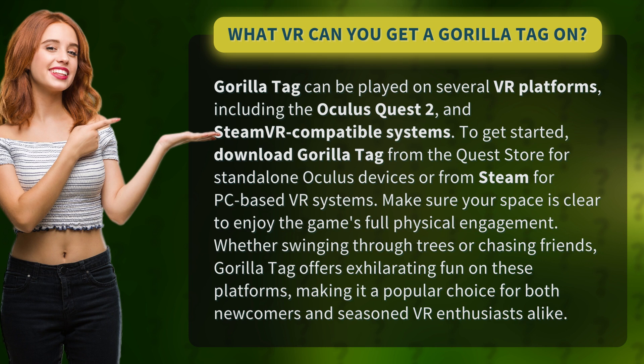Make sure your space is clear to enjoy the game's full physical engagement. Whether swinging through trees or chasing friends, Guerrilla Tag offers exhilarating fun on these platforms, making it a popular choice for both newcomers and seasoned VR enthusiasts alike.